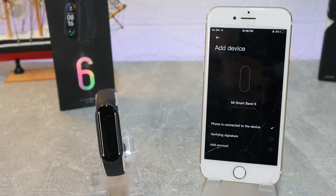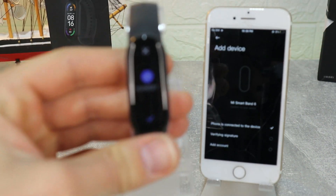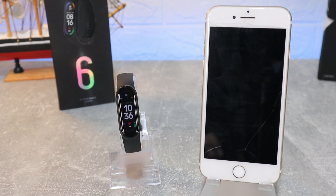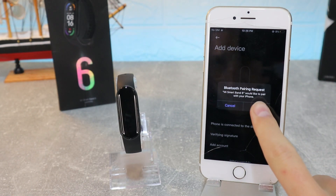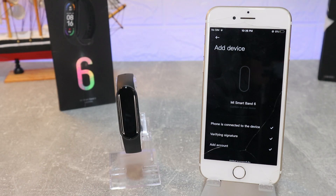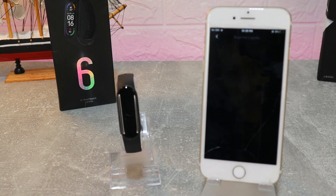We have a verifying signature step. Now we have to allow on the watch so they can connect. After that we have verifying signature and then 'Add Account.' You can see the watch is already connected and powered on. We have to press 'Pair' in the Bluetooth pairing request.